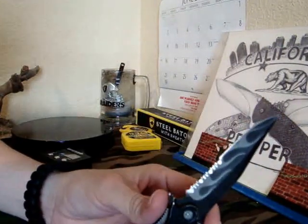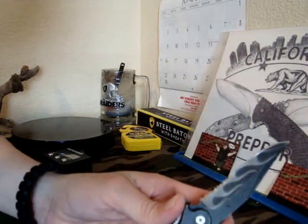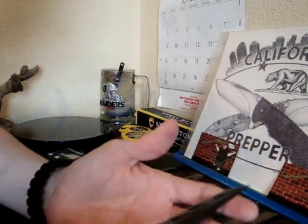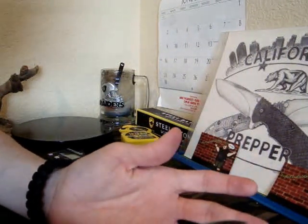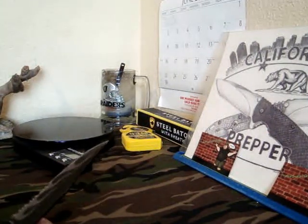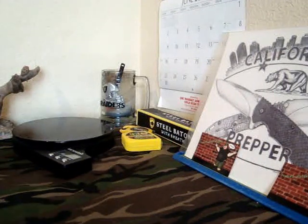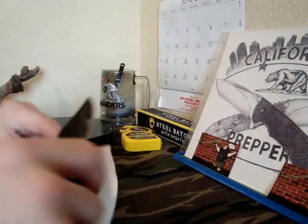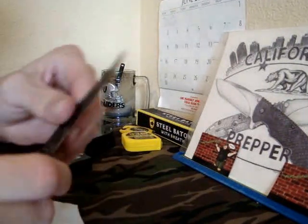I'd never seen that. I was, like, 15. Dumbass. I don't know why I bought this — it's really embarrassing. I actually spent probably an hour and a half trying to put at least a semi-sharp edge on this. I got it to where it can sort of cut paper and hold an edge.